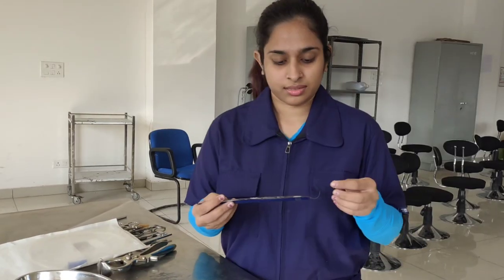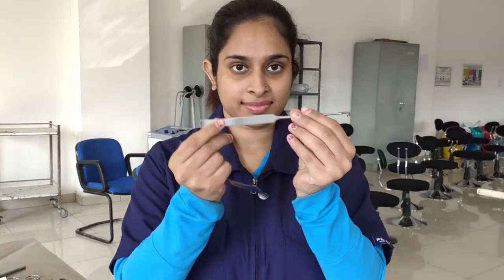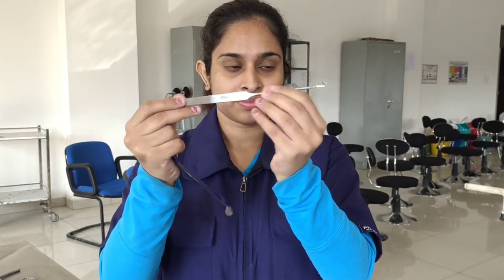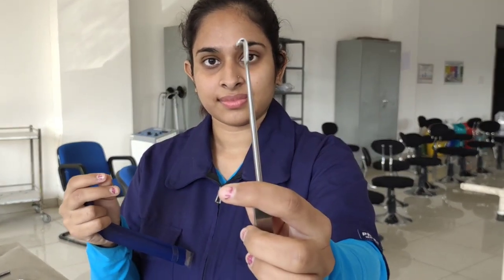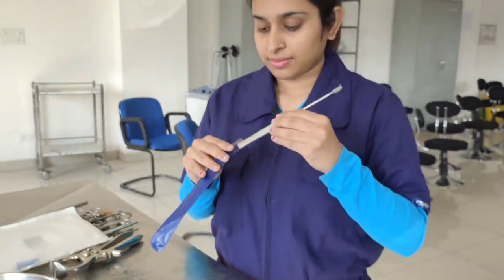Next we have this instrument called the ovarian hook or the spay hook. This surgical instrument is used in ovario-hysterectomy, spaying, or uterine procedures in cats and dogs. The hook provided at this end is used to retrieve the uterine horn while performing the surgery, and hence a minimum incision is required.